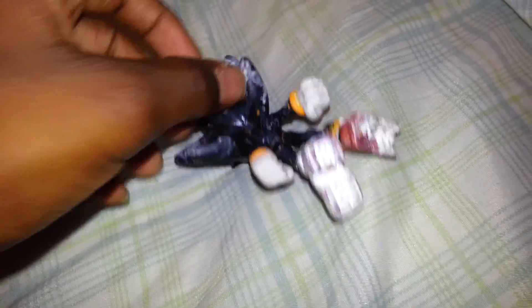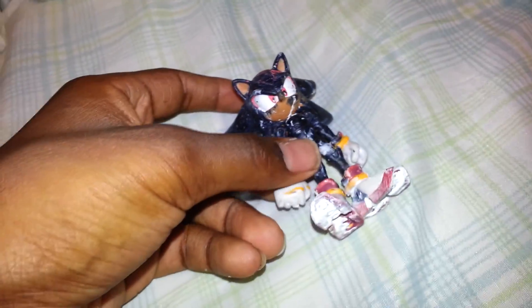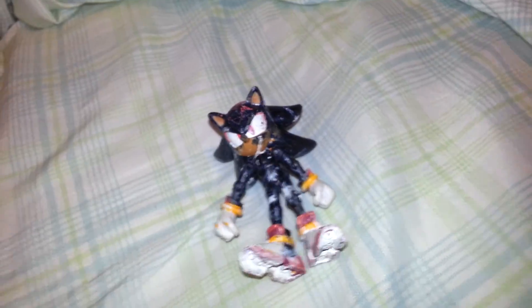I didn't really think of making this customized. I was actually at school, and my mom was doing painting. We painted my room — well, my sister's room. And my Shadow was in there, so he accidentally got painted too.